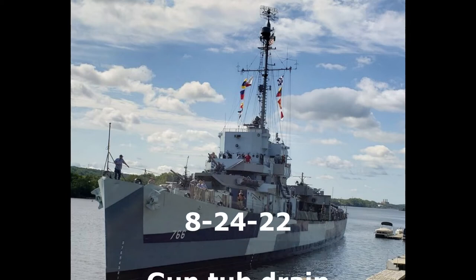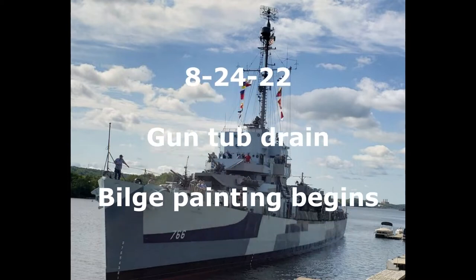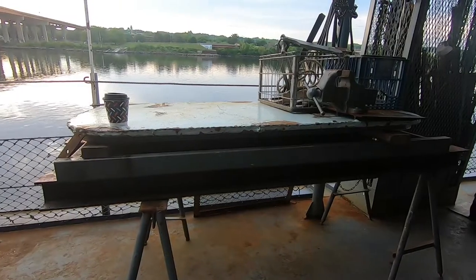Hello and welcome back to another Monday work vlog from the USS Slater. This is something a little bit different — there's not a whole lot of footage, so I figured I would just talk you through everything that's going on.